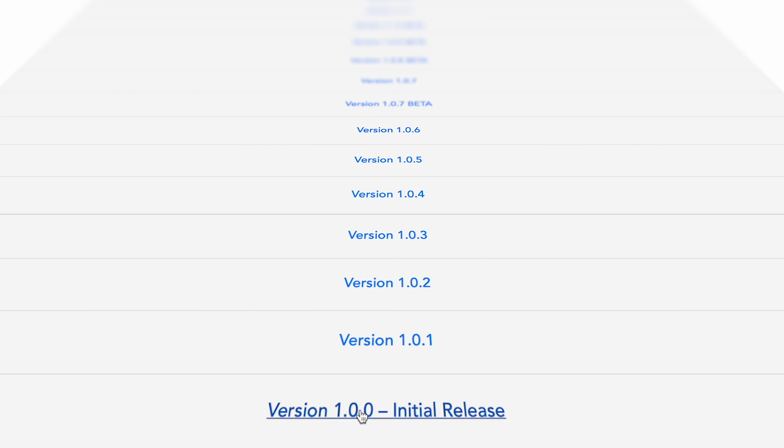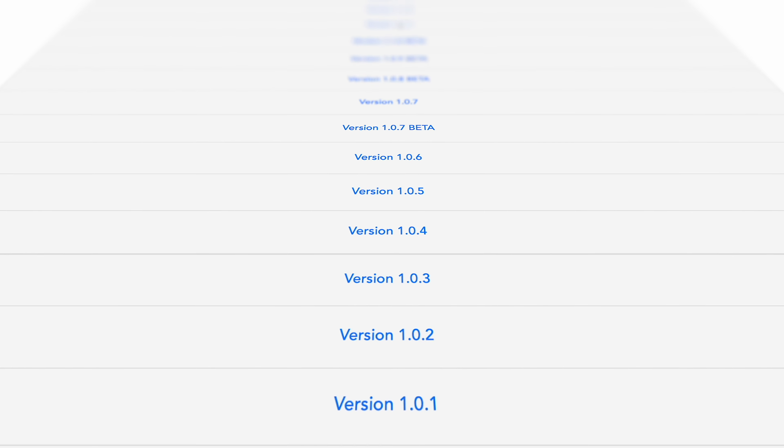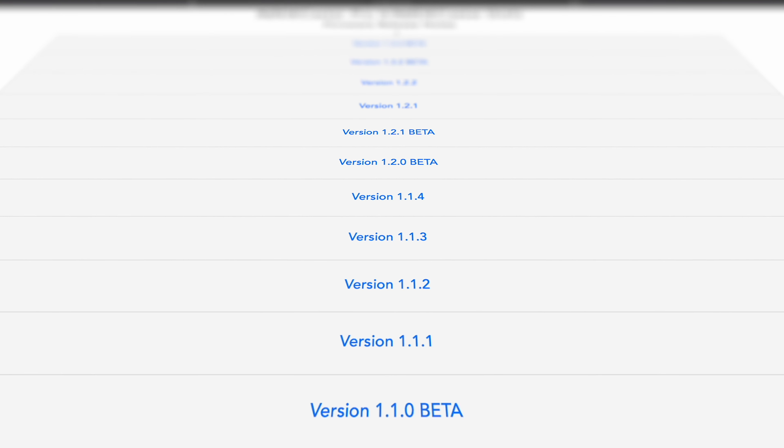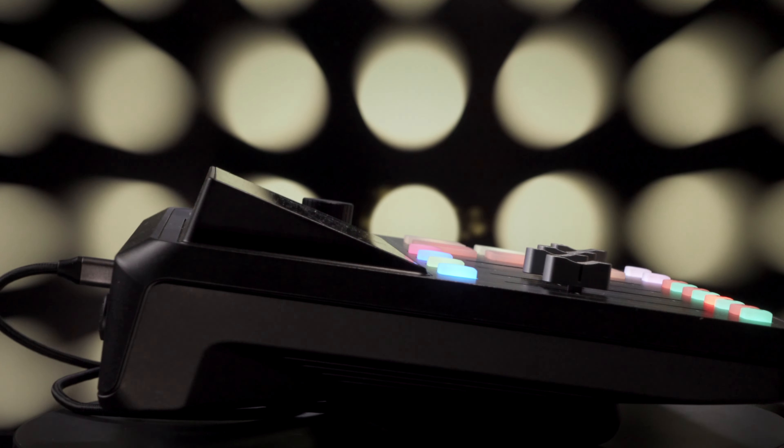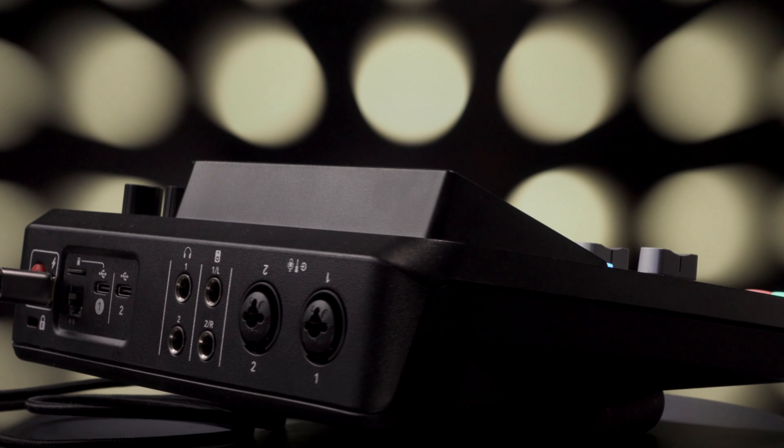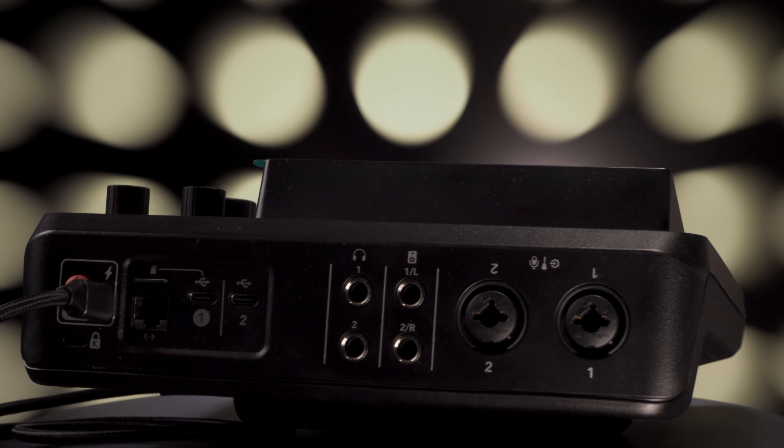That would be one way to look at the Rodecaster Duo. The other way is to look a bit more closely and try to understand where this product is going to be in 6 to 12 months from now, because there are some subtle differences versus the Rodecaster Pro 2 — positive and negative — that are somewhat strangely implemented as of the current state of things. Knowing Rode's firmware update history lets me assume that at the end of the day this device, while it may cater for a slightly different group of creators, might just become the best device Rode has ever crafted. I will also tell you how you can get your hands on this sick-looking white version of it, so make sure to stick around for that.